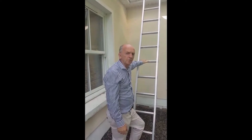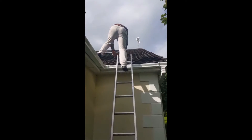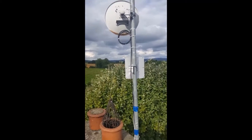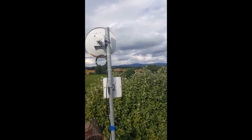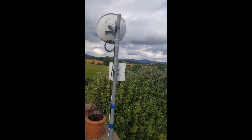We're just going to go up on the roof now where we've put up the Stella Doradas antenna. So here's our mast with the Stella Doradas antenna. There's the mast way over on the mountain, roughly about 20 kilometers away.